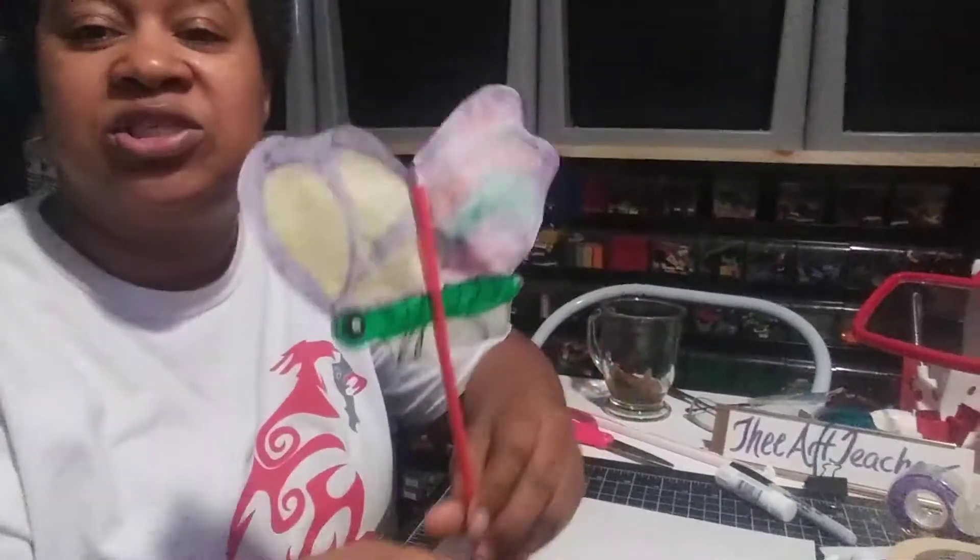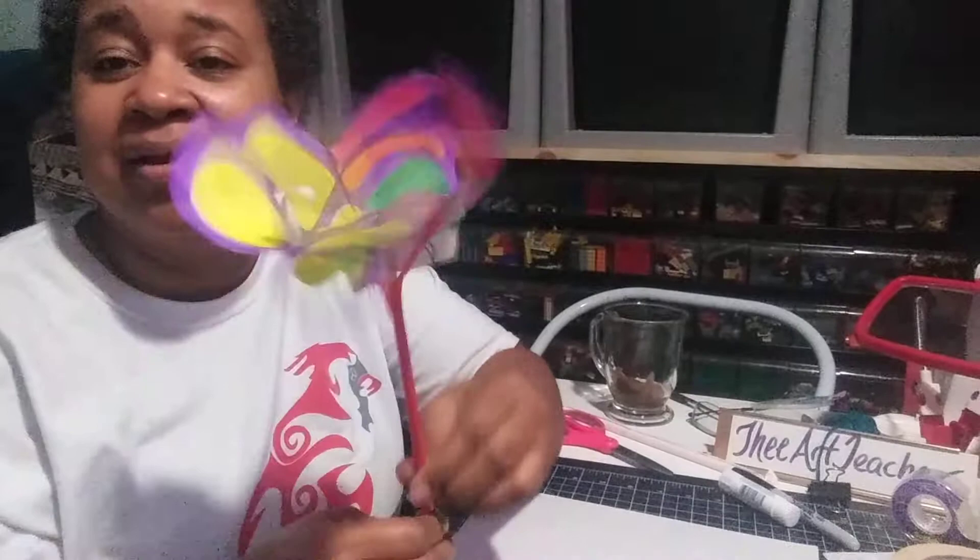Hi everyone, it's Ms. Branch here and today we're going to make another carnival theme project. We're working on prizes and I thought what would be something that could move. And so, we're going to make a fluttering butterfly.